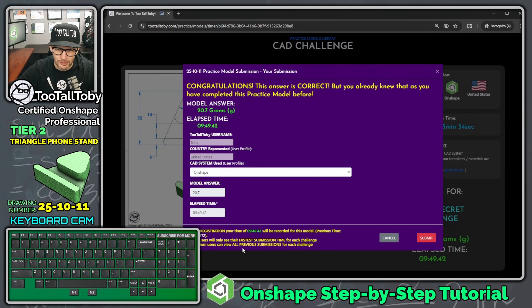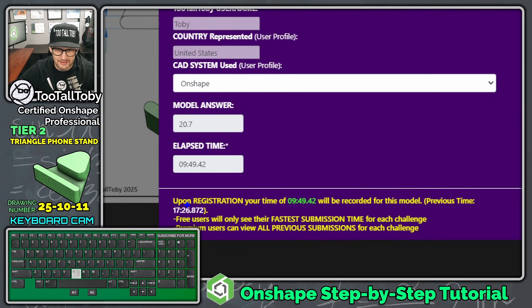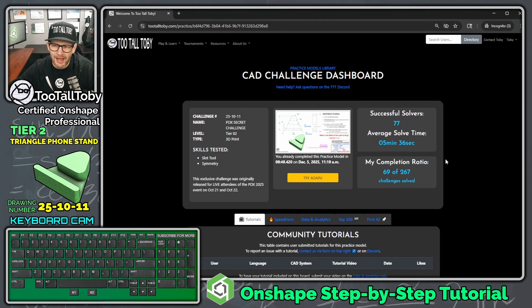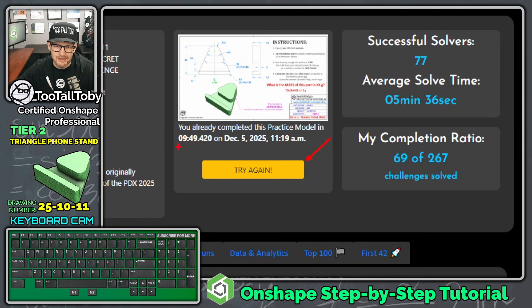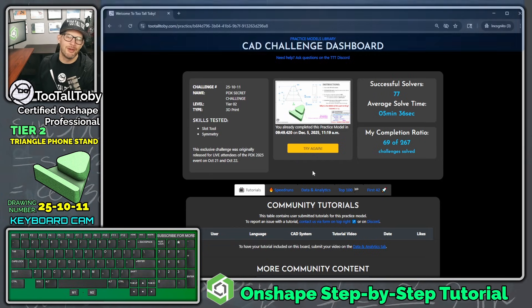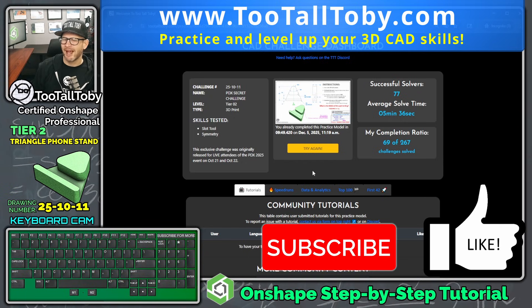Let's go over into the app and see if we got it right — 20.7, enter — and yes, we did it! We got the answer correct. We're going to improve our previous time on the leaderboard: our previous time was 17 minutes and 26 seconds, and our new time is 9 minutes and 49 seconds. We'll say Submit — there we go, we improved our time. I might still want to try again to get it down closer to the average, but I'm happy with that run. If you like these kinds of challenges going from 2D to 3D and want more CAD practice, be sure to visit TooTallToby.com. If you enjoyed this video, let me know in the comments what you learned, hit the like button, and subscribe.